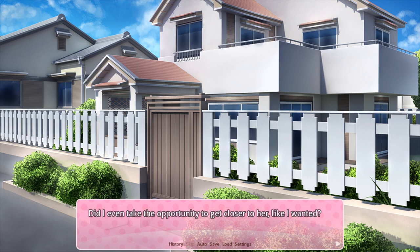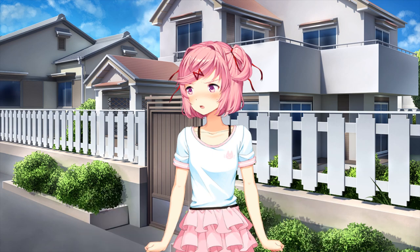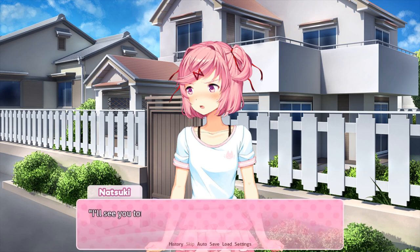Did I even take the opportunity to get closer to her like I wanted? Well, you did. Well, I guess I'll be off then. Thanks for all the help and everything. No problem. I'll see you tomorrow. Wait, Natsuki. What you said before about not always having this chance — it doesn't have to be that way at all. I had fun today. You showed me how fun baking can be, like you wanted. But aside from that, you can come over anytime, okay? I think if possible, I'd like to spend more time like this.